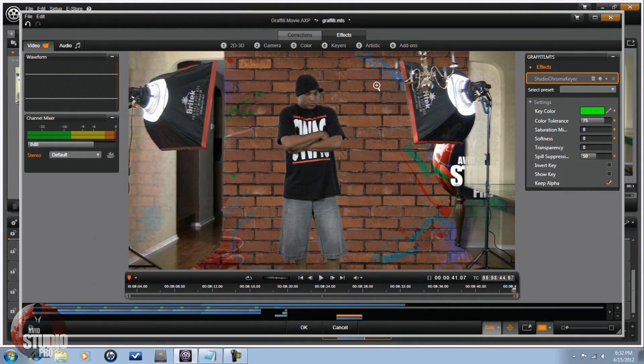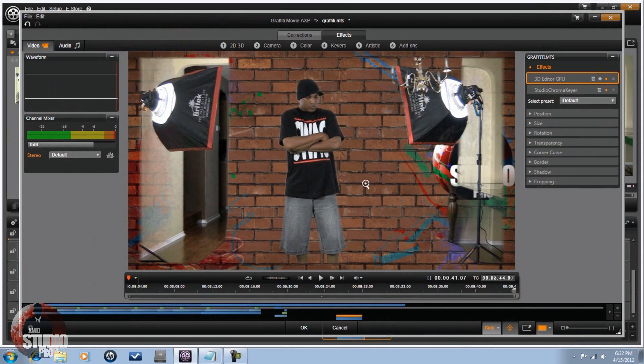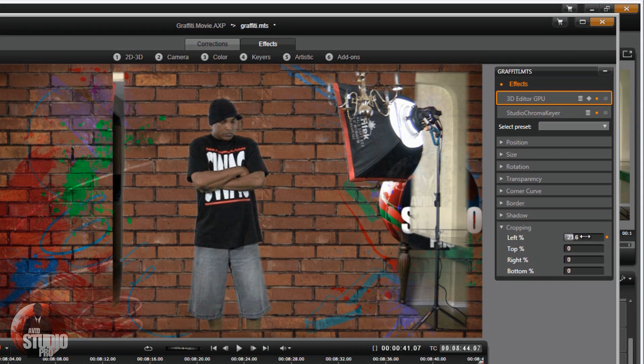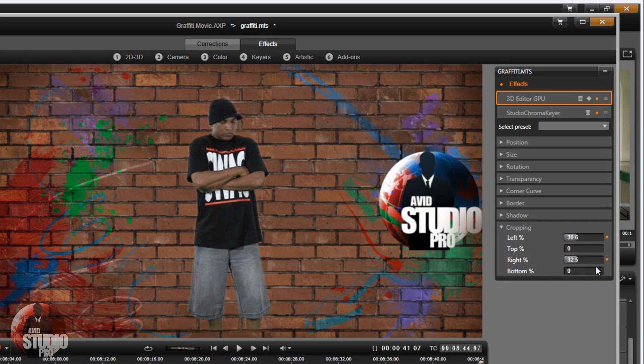The next thing is to get unwanted stuff out of the shot. Here's the trick: go to 2D/3D, then 3D Editor, then go to Cropping. Anything on the left you can crop right out — it's gone. Then on the right you can crop that out too. Perfect key, looks great with the background.